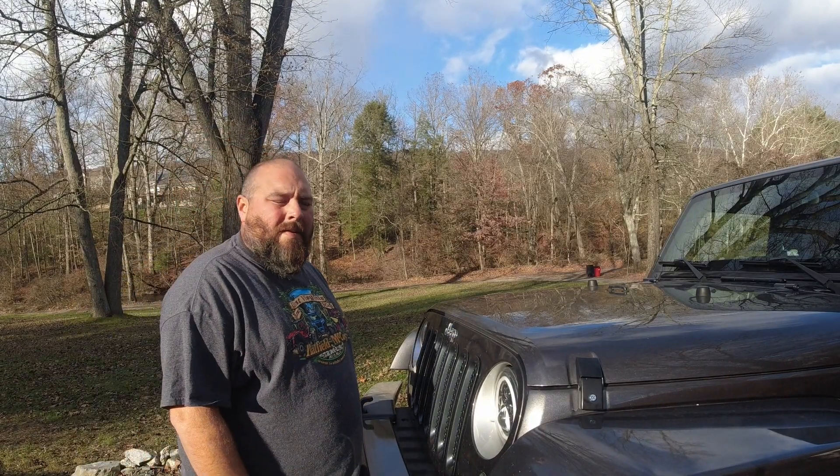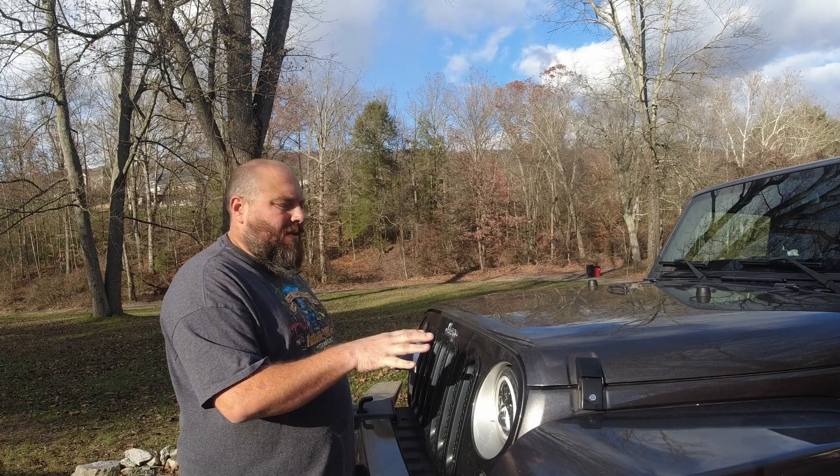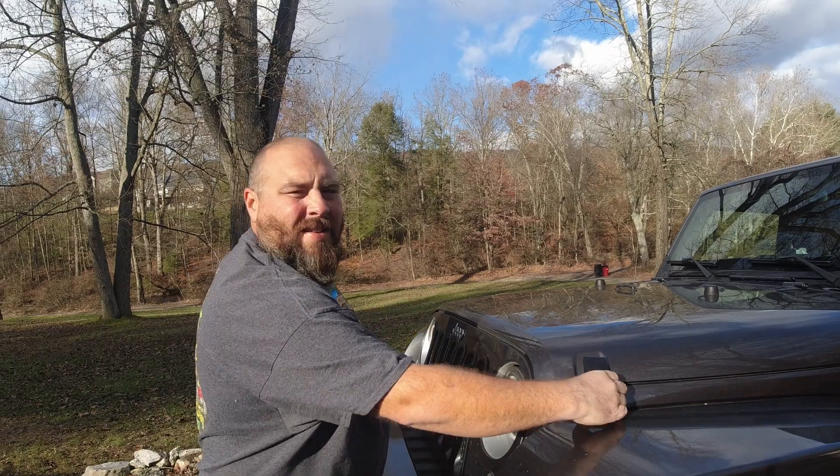What's going on everybody, how's everybody doing today? So we're going to be changing the oil in our 2016 Jeep Wrangler, so let's get started.